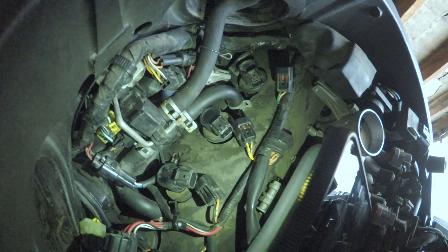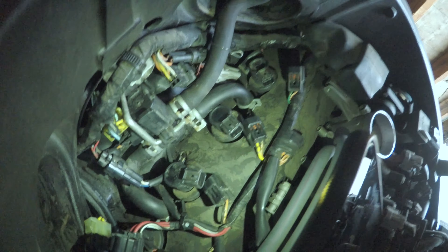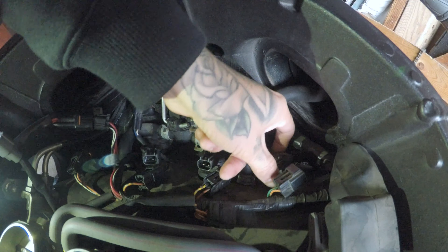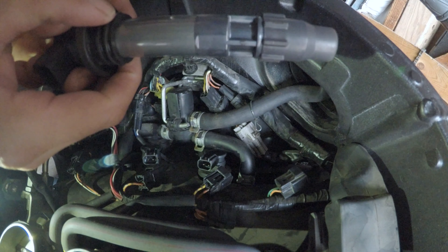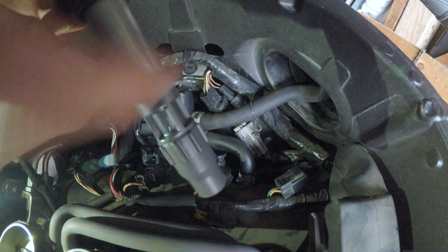Let me set up the camera so I can start removing the old spark plugs. We'll start with this one — I already got it loose. What I noticed is I had trouble with this part right here when pulling it out; it was staying back. You want to make sure you pull this piece together along with the connector.